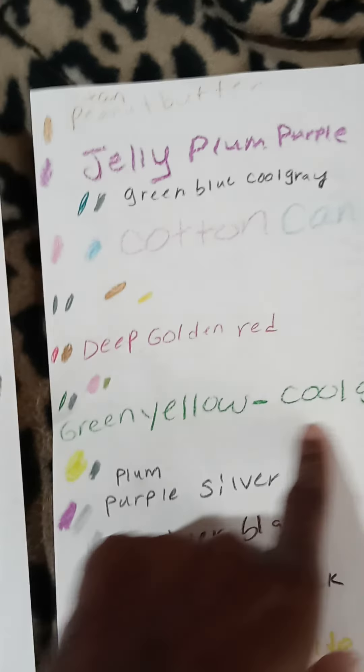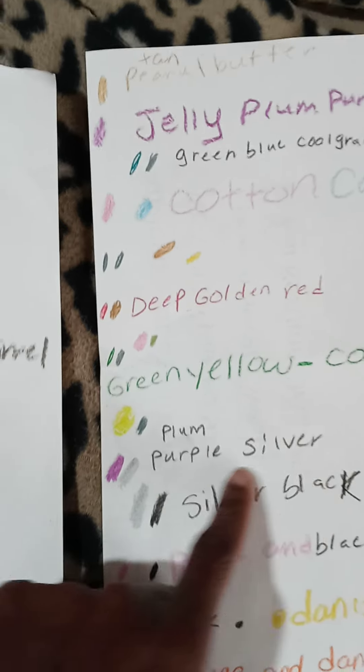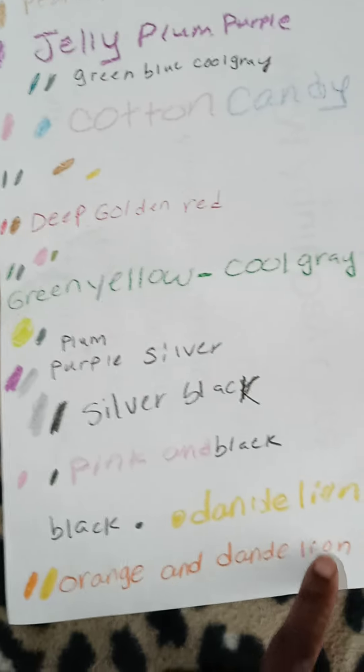Green, yellow and cool gray, plum, purple and silver, silver and black, pink and black, black and dandelion, orange and dandelion.